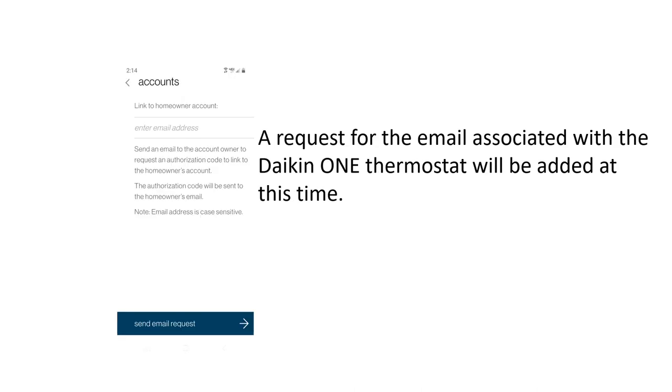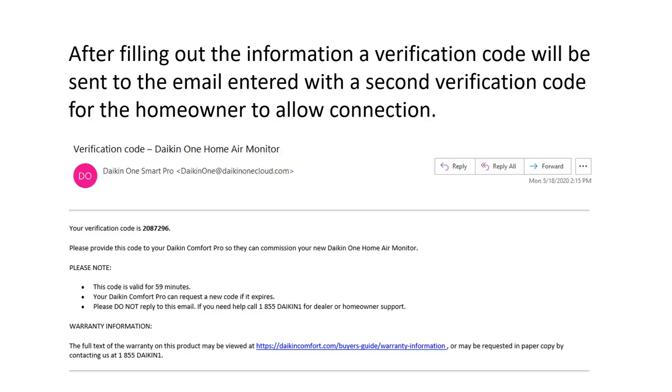At this point the app will request the email associated with the house, as the Daikin One thermostat will be added. You'll have to ask the homeowner for the email tied to the Daikin One thermostat. It will send that email a seven-digit verification code, which you load into the app. This is only required once — once you configure this IAQ product with the thermostat, it will no longer ask for that code again.